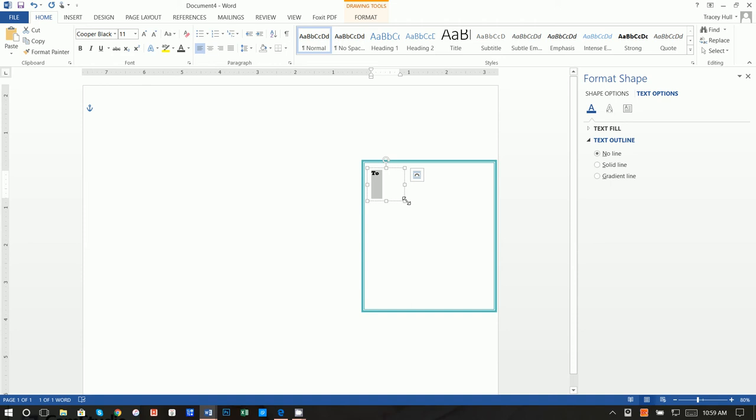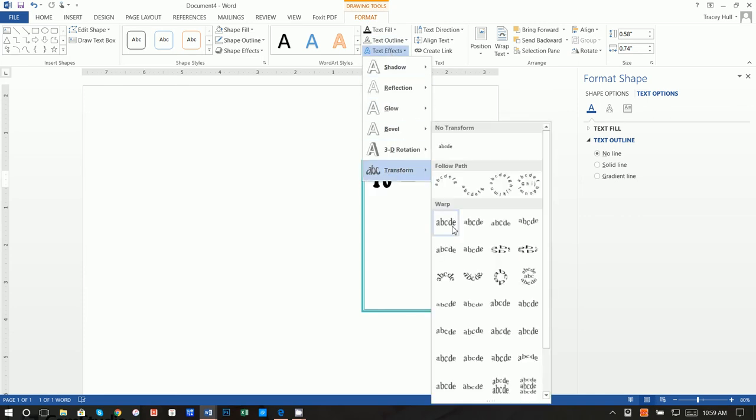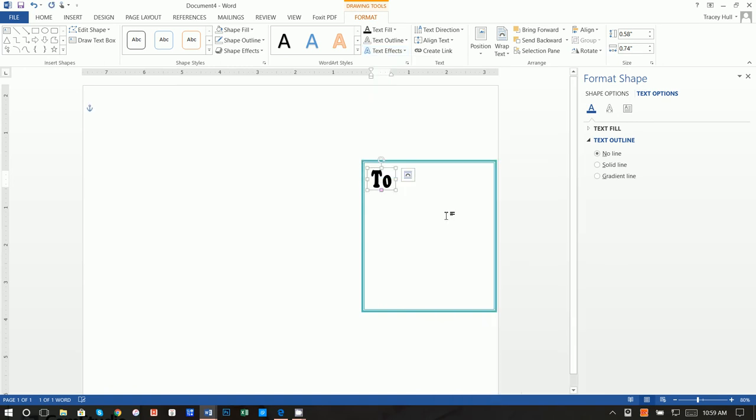Next, click on Format, go to Text Effects, Transform, and click on Square. What this does is fit the word into whatever shape or size the text box is. We're going to do this for all the text elements. So instead of creating all new text boxes, we're going to right-click and copy, then click outside and paste to get a new text box.